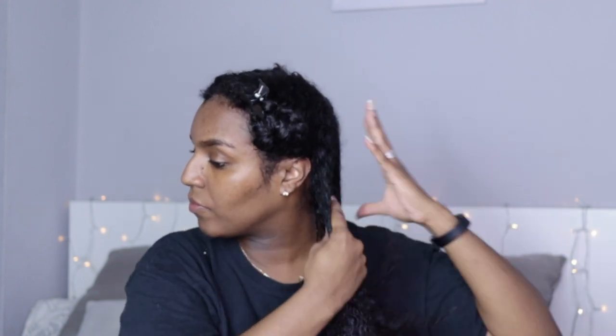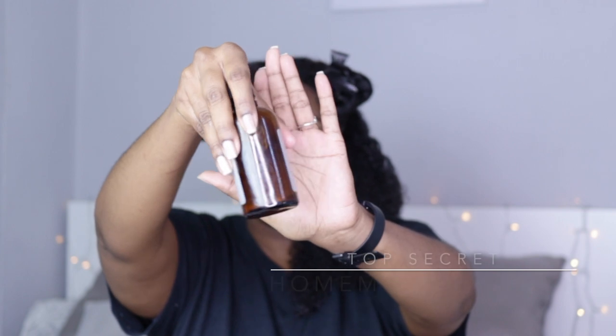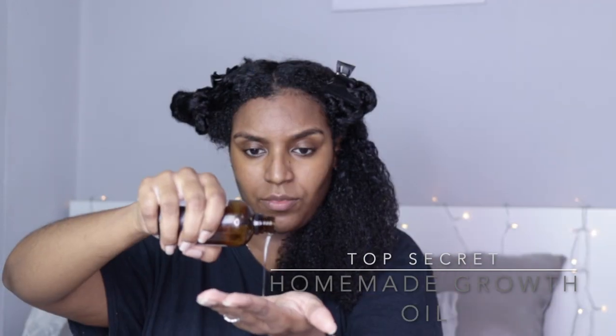Just raking, smoothing, and making sure to put a bit more product towards the ends of my hair as well. Then I'm taking some of my homemade growth oil and smoothing that into my hair also. If you want to see my secret recipe for my hair growth oil, you're going to have to subscribe to my channel.